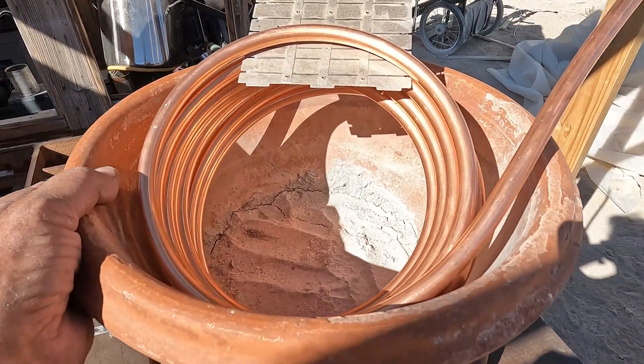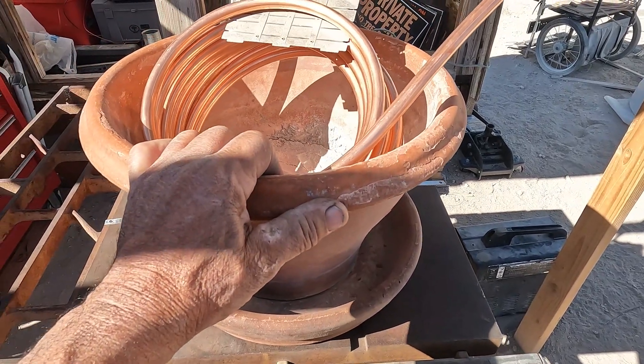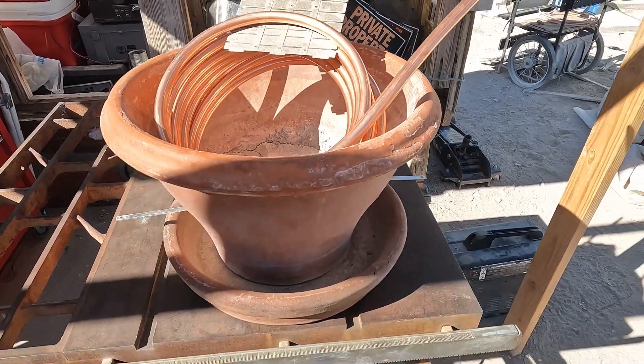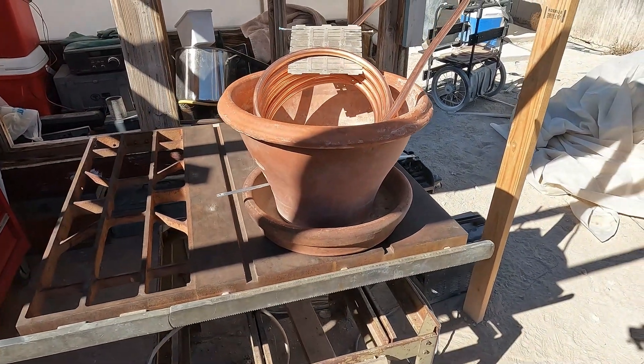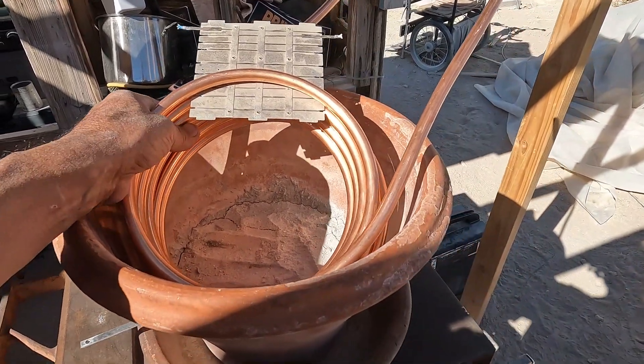I created this solar sand cooker. It's basically a cooker — I cooked a lot of different meals in it, and this is over a year ago. I had it on various videos, and I see some other folks are starting to catch on to my ideas. That's great.